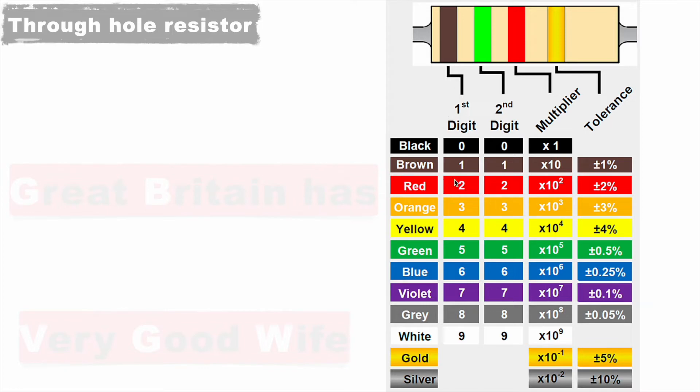There is a trick to remember this color coding: black is 0, brown is 1, red is 2, orange is 3, yellow is 4, green is 5, blue is 6, violet is 7, grey is 8, and white is 9. Gold and silver are exceptional. For the other colors, we can remember them with a trick.